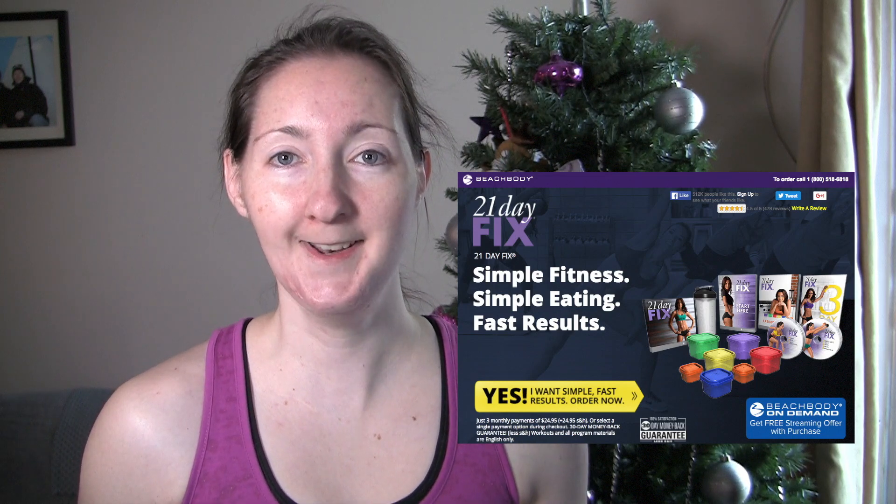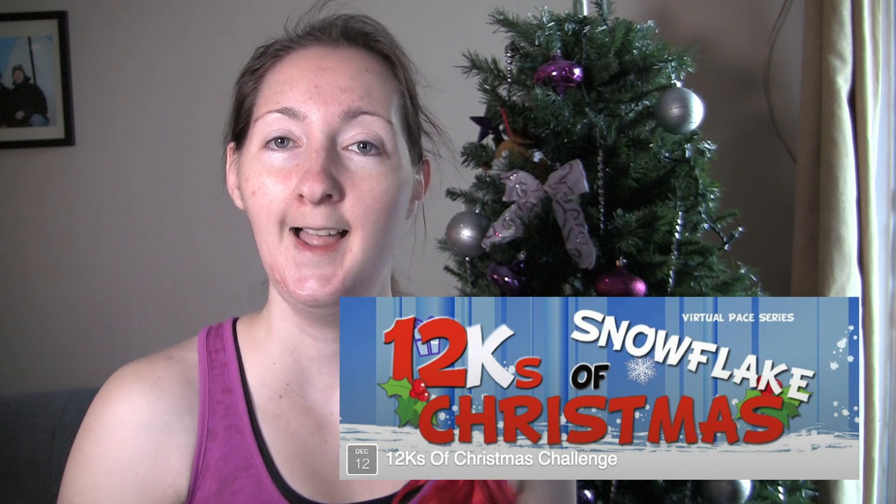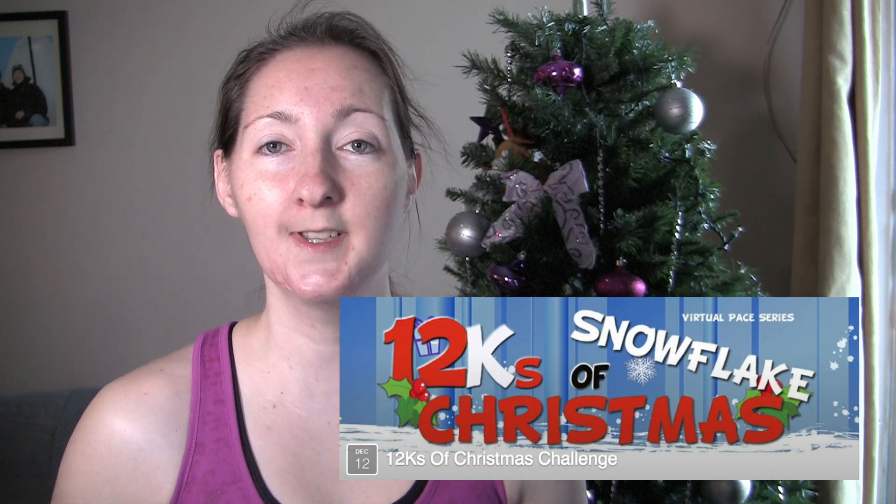I have actually been doing the 21 Day Fix for 12 days now, so I'm halfway done, which is good because just as this wraps up, I am beginning the 12Ks of Christmas Virtual Pace Series Challenge.